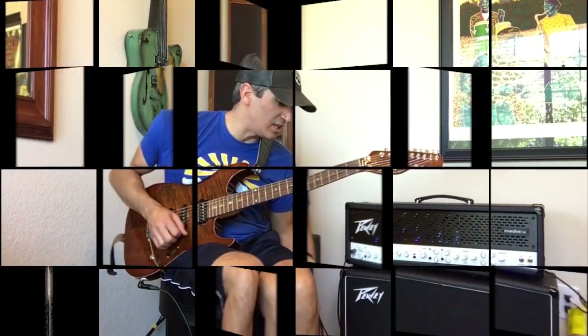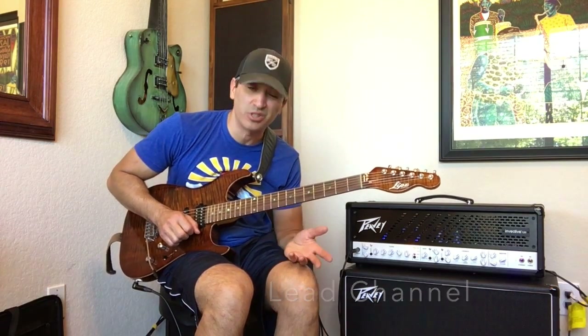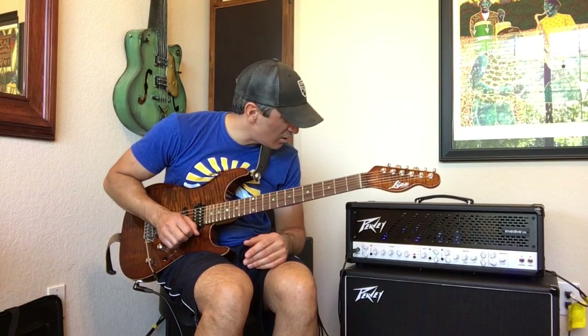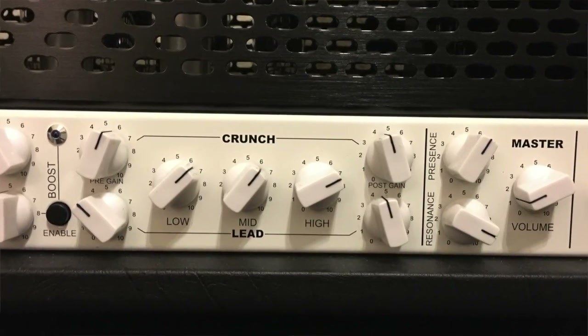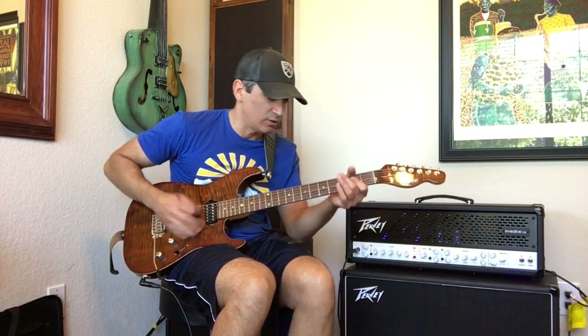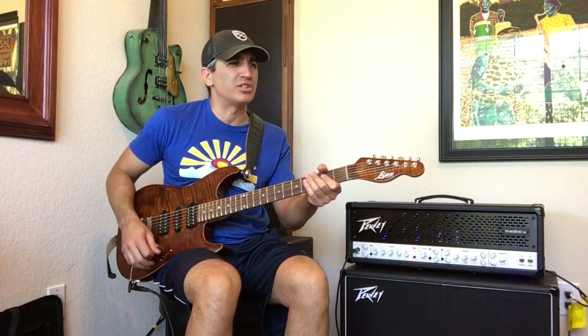On the lead channel, this thing has got a ton of distortion in it already and you can still boost it. I have the gain set to about 3.5 in the pre-section of the lead channel. Here it is — it's got a ton of saturation, but good saturation.